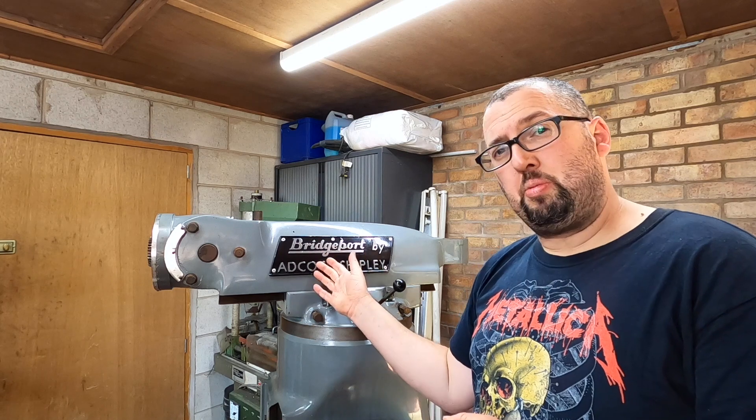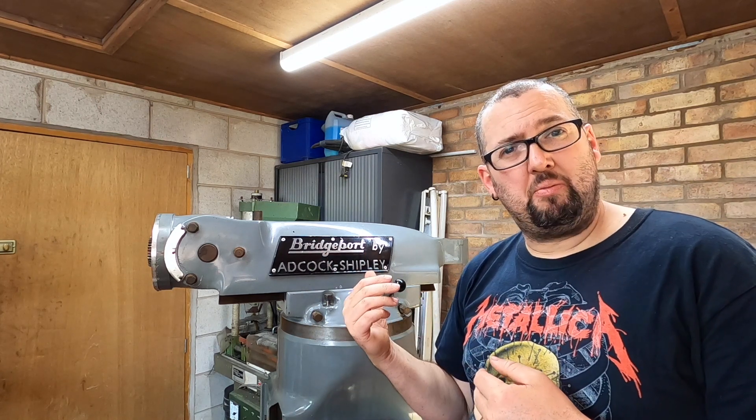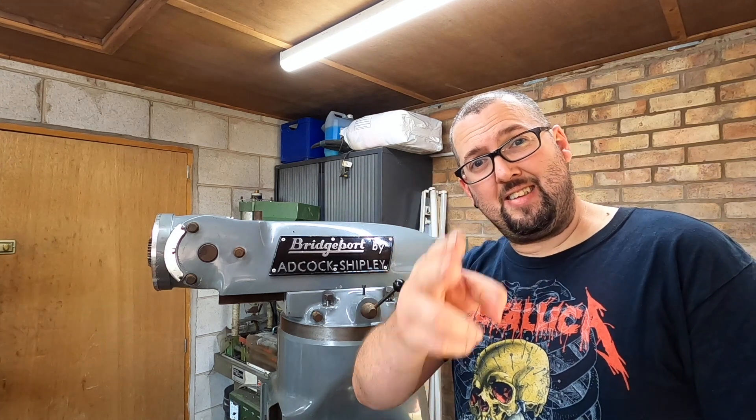That's it for this video. Join me again for more fun with the Bridgeport, watching me get my hands dirty cleaning it. Stay safe. Laters.